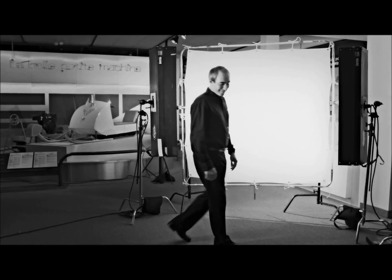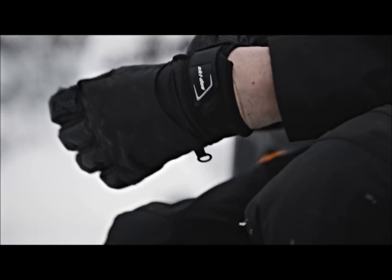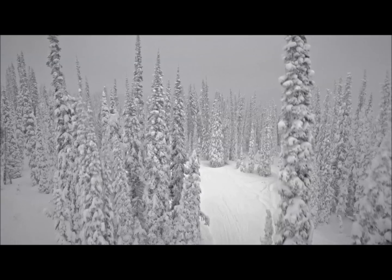My name is Jean-François Lambert, I am Product Development Director. BRP has a long history of four-stroke engines and now our latest family is the ACE family, which was introduced in 2011 with the 600, and this year in 2014 we have the 900 ACE.